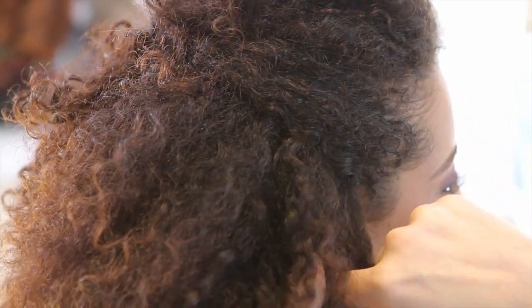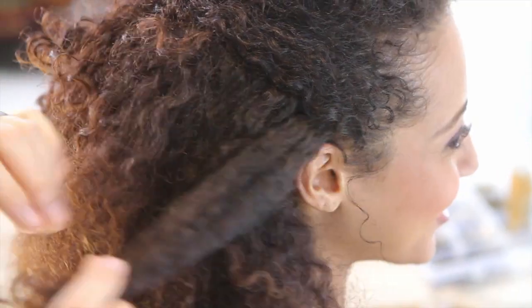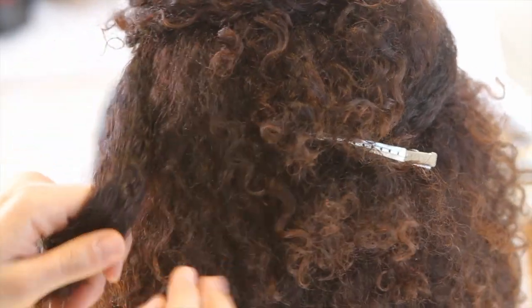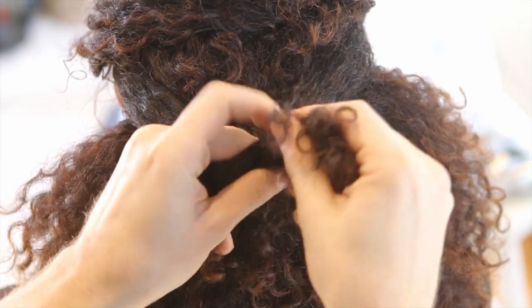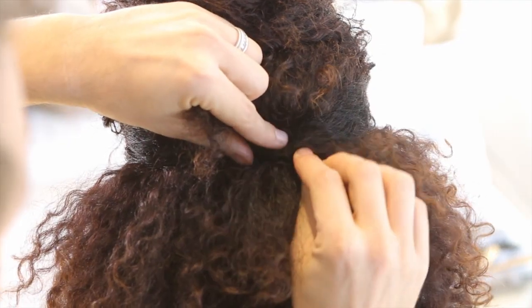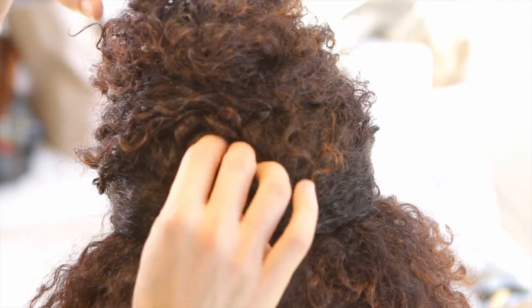I take the next section from about the bottom of the ear to the top of the ear, and then I cross that over. I'm going to pop a clip in for just a moment. Repeat the same sectioning on the opposite side, take the clip out, and then repeat the same step. Tie it in one knot, just using a large bobby pin that matches her hair, and it's important to loosen in between just so you get a nice little shape there.